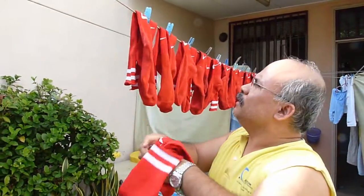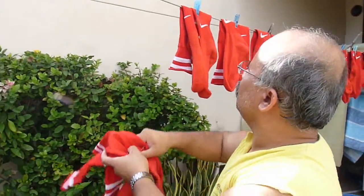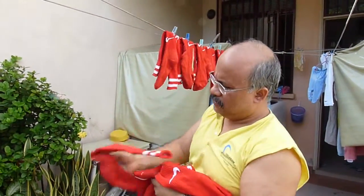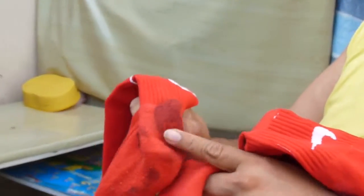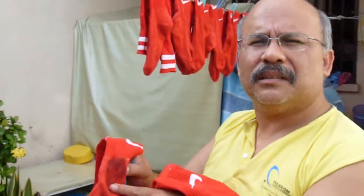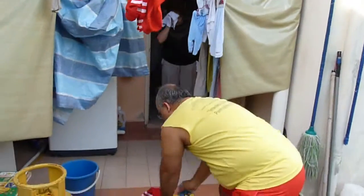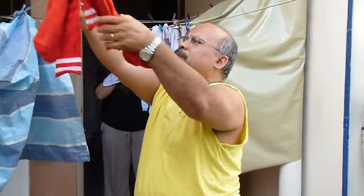I'm going to collect all the clean dry socks that I washed this morning. Somehow all the socks are clean. Some of the socks got some stain from the paint they put on the field. I washed these socks about three times today but the stain didn't go away — these are paint stains. I'm going to bring all these socks upstairs and put them in the bag.